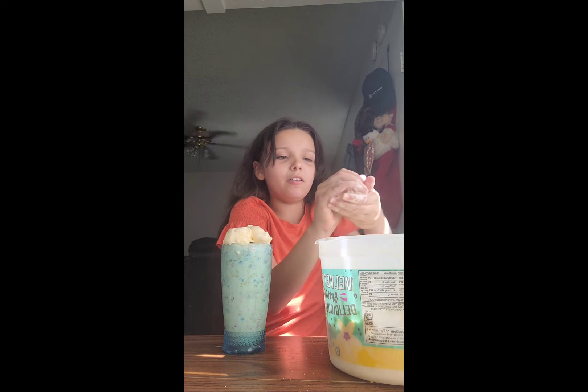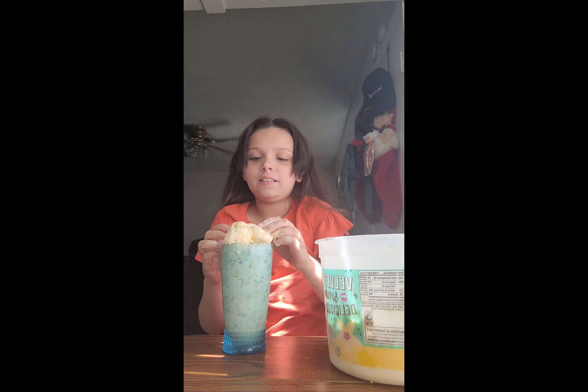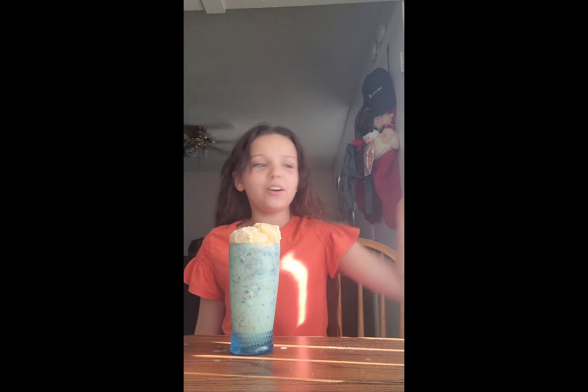Mold it into a ball. Put it in, just like this. I'm going to go wash my hands. Now I'm going to add some Fruity Pebbles on it.